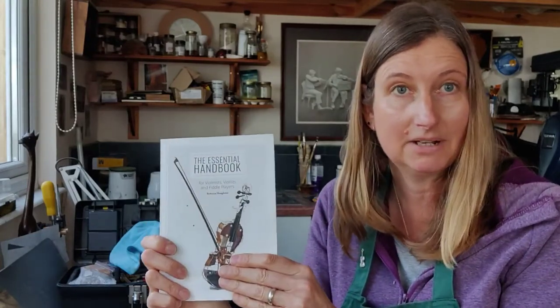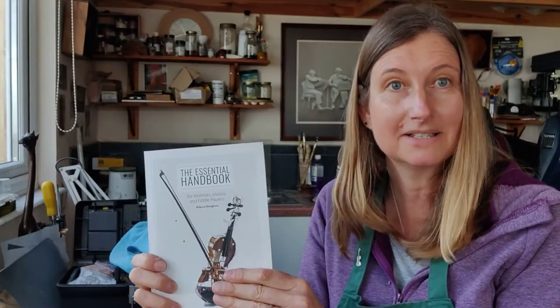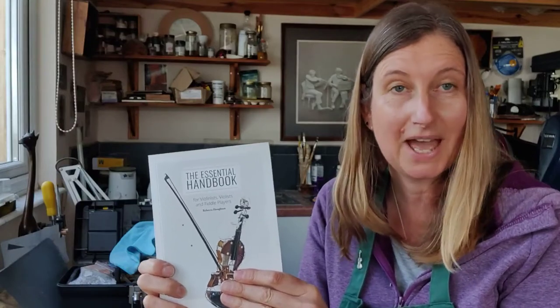I hope you found this video useful and I hope it helps if you do break a string. If you want any more information, I've written a book — you can find everything you need to know about the violin and viola in there. It's the essential handbook for violinists, violists and fiddle players. If you want to buy a copy you can visit vivaviolins.co.uk. Thank you very much for watching — I'll see you in the workshop again soon.